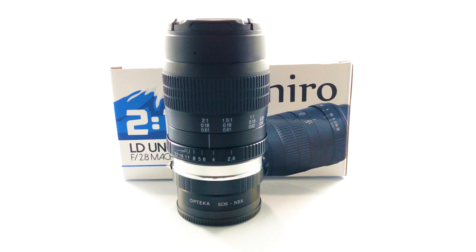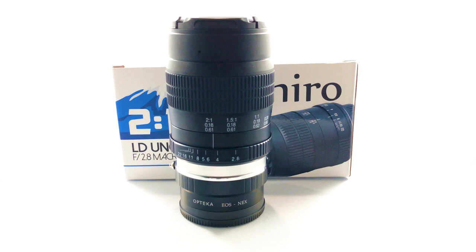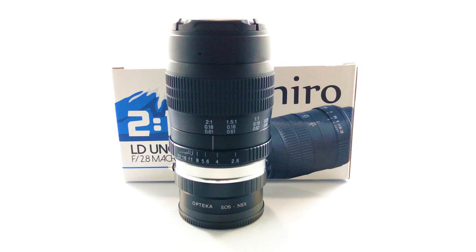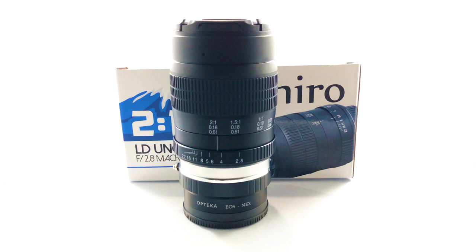It's not like the MPE 65 5-to-1 either, but I find this really handy to do a little bit more than just a regular 1-to-1 macro lens. Two-to-one gives you double the magnification, and it comes in really handy for flower shots and extract shots where you don't really want to get all the way into the trichome itself.